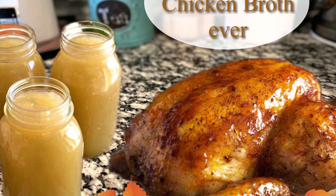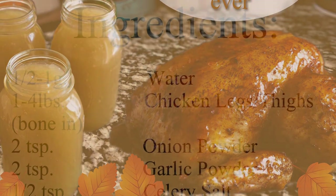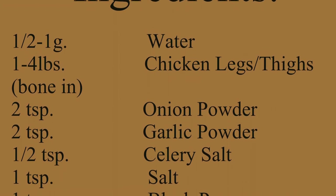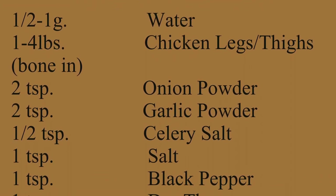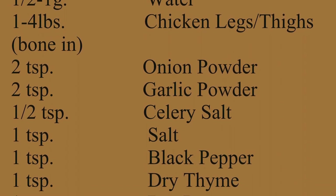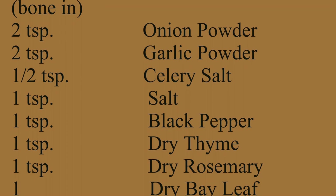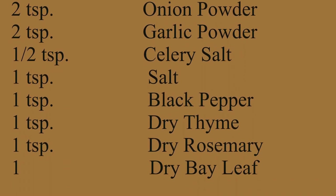Today we're going to be making the best chicken broth ever, two different ways, and with lots of collagen — good for your hair, skin, and nails. For your ingredients you're going to need one and a half to one gallon of water, one to four pounds of chicken legs or thighs bone-in, two teaspoons of onion powder, two teaspoons of garlic powder, one half teaspoon of celery salt, one teaspoon of salt, one teaspoon of black pepper, one teaspoon of dry thyme, one teaspoon of dry rosemary, and one dry bay leaf.